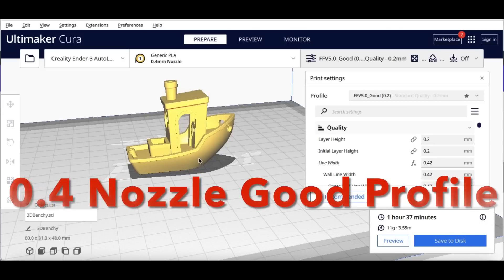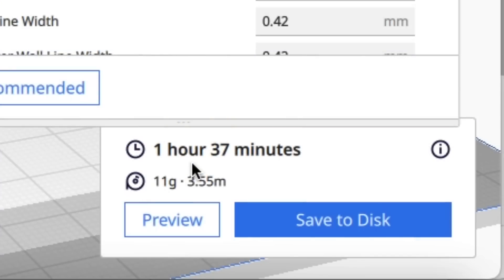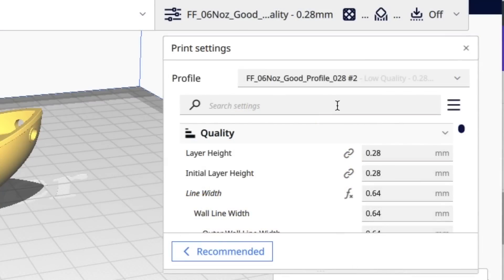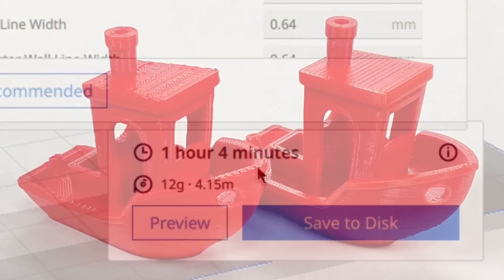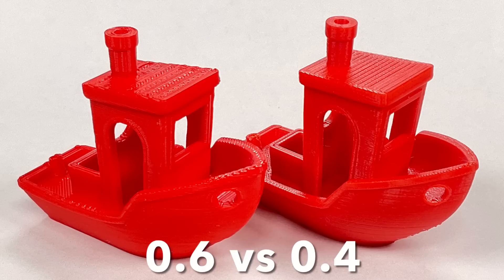Once I was done, I compared it to my 0.4 nozzle good profile. A Benchy at 0.2 layer height takes 1 hour 37 minutes with the 0.4. My 0.6 profile number two — my favorite of the bunch — came in at 1 hour 4 minutes. Not a huge time savings, but it came out really smooth and it's hard to tell the two apart.